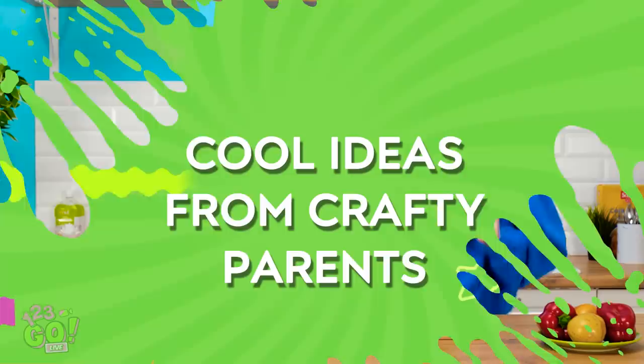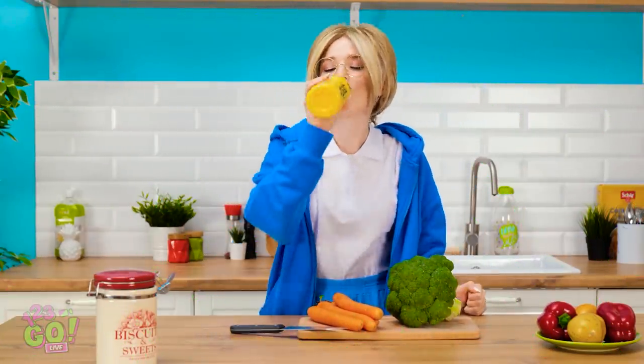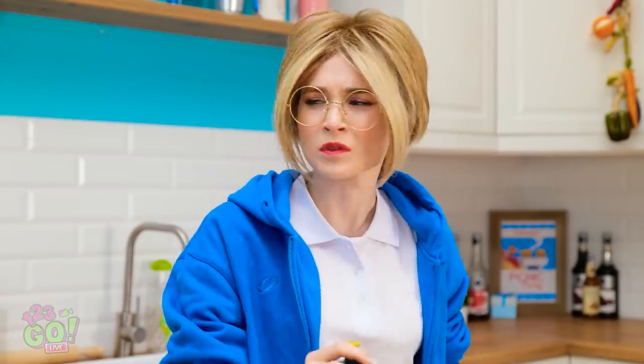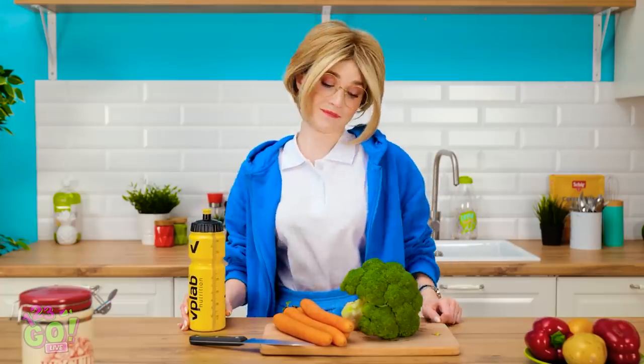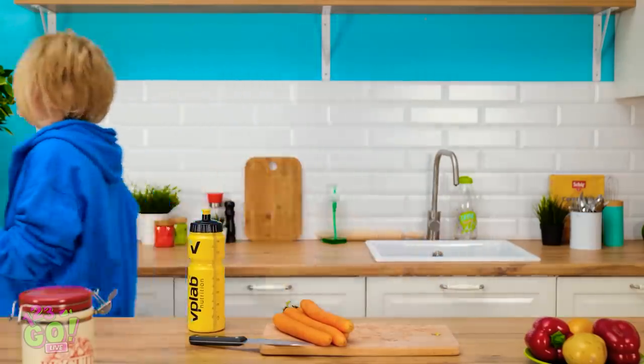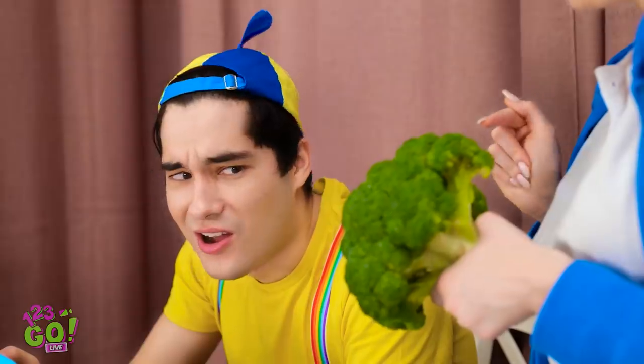Oh! What a workout! Phew! Gotta stay hydrated! What's that? This is so much fun! At least he's happy. But broccoli will make him happier! Hi, Chris! Wanna try some broccoli instead of those fries?